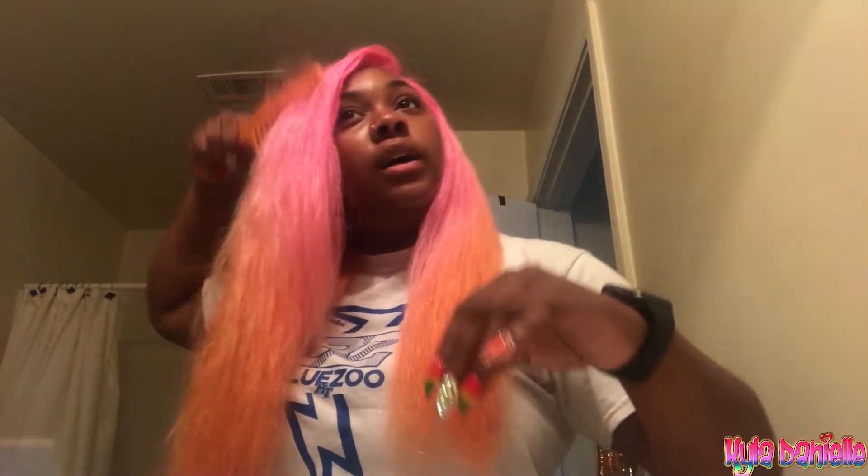I've allowed the hair to air dry and I've already installed the wig. Y'all can already see that the hair is way more manageable — I can literally run my fingers through it with no problems, compared to last night when the wig was a little dry and brittle. What I'm about to do is straighten the hair and I will show y'all the finished product.